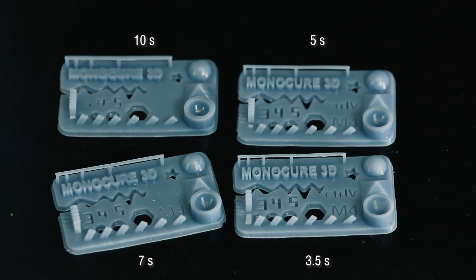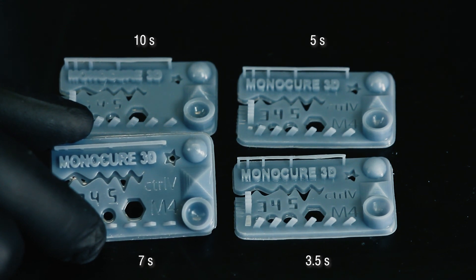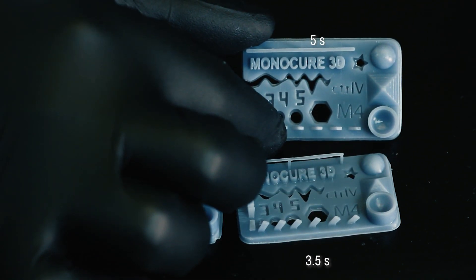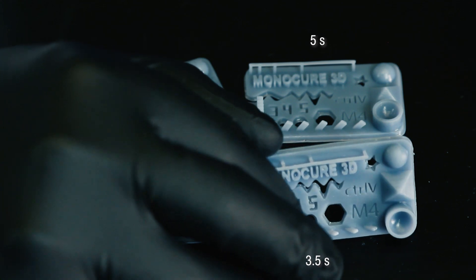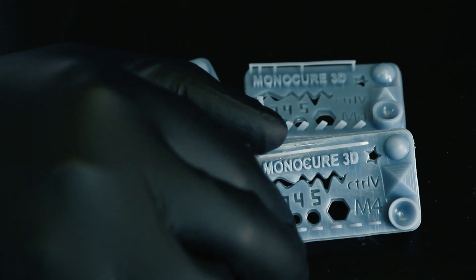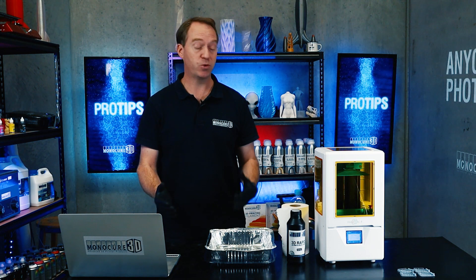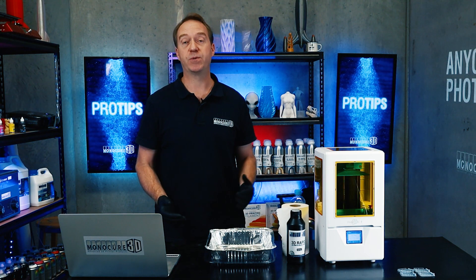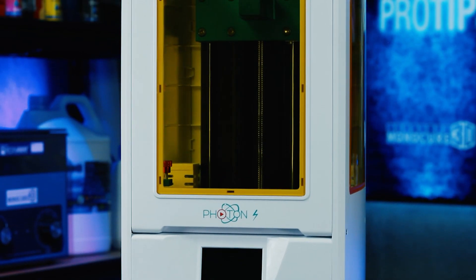We started at 10 seconds — you saw those results. We went down to 7 seconds — still overexposed; the Monocure 3D lettering is quite filled in with very low detail. Then we tried 5 seconds — a lot better, less filling of the lettering, the bar across is less thick with more detail. We pushed further down to 3.5 seconds — I didn't think it would actually print, but it did, and it printed well. Honestly, 3 seconds would probably be okay. Three seconds of layer time for this printer is impressive, likely due to the stronger LED array compared to the original Photon which needed 10 to 11 seconds with grey resin. That's a considerable time saving — when you're printing for 20-odd hours, saving that many seconds per layer really adds up.